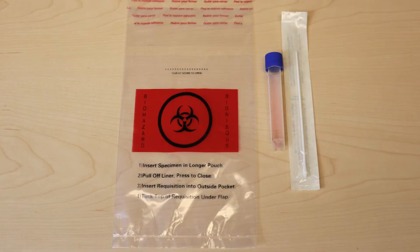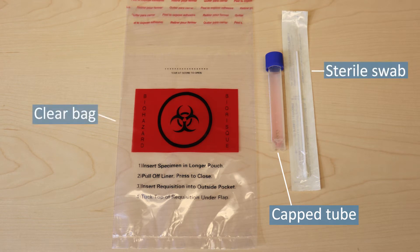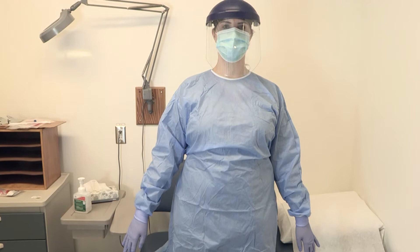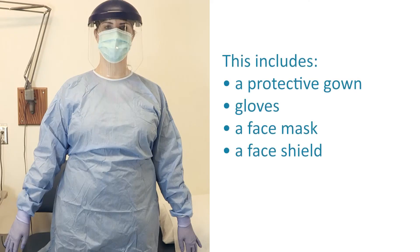A throat and nasal test kit consists of a capped tube with transport media inside, a sterile swab, and a clear bag to place the sample. Healthcare professionals should wear the correct PPE when collecting a sample. This includes a protective gown, gloves, a face mask, and a face shield.